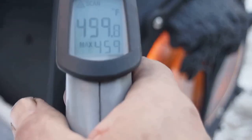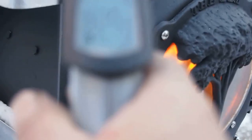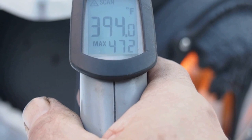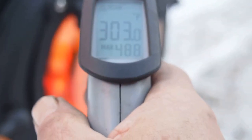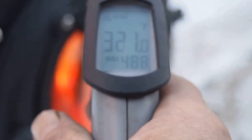This piece of steel which is welded to the barrel is reading in the 400s. The tree itself is a little over 300 degrees.